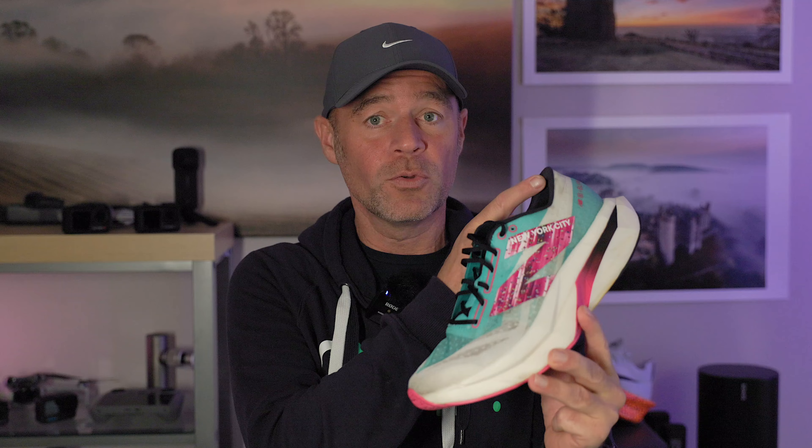Do you have these and if so what do you think of them? Have you had any issues with the heel that we've heard so much about? Let me know your thoughts in the comments below. If you've enjoyed the video or found any value in it then consider giving it a thumbs up as it really does help with the algorithm. Thank you for watching and see you on the next video.